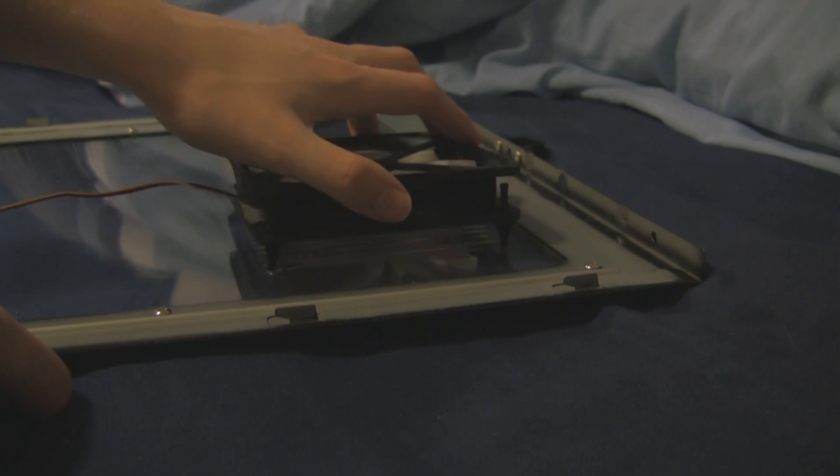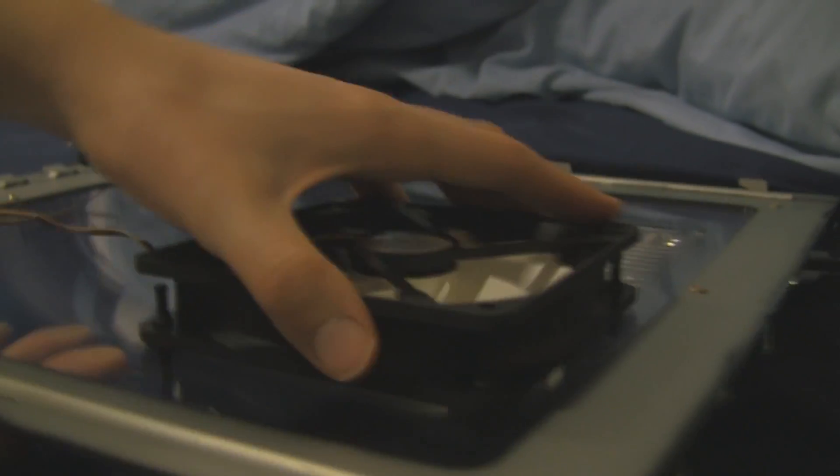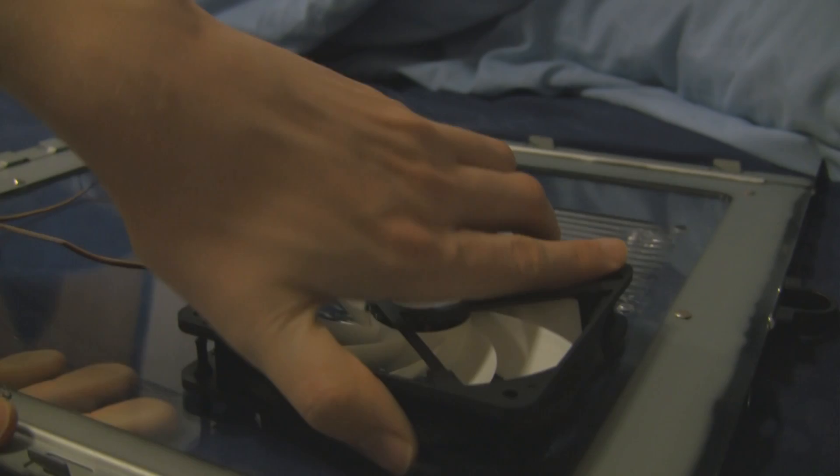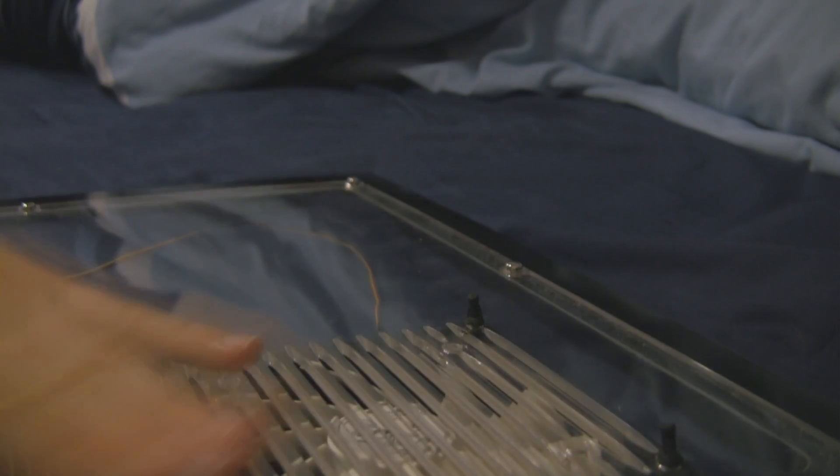All you do to put them on is just pull them through. As you'll see in just a second, I do the first one out of shot and then realise I'm out of shot. One, two, three — and the fourth one was done out of shot, of course. It's pretty secure — it's not moving when I push it around in my hand. It works, it doesn't fall off. That's a very good thing.